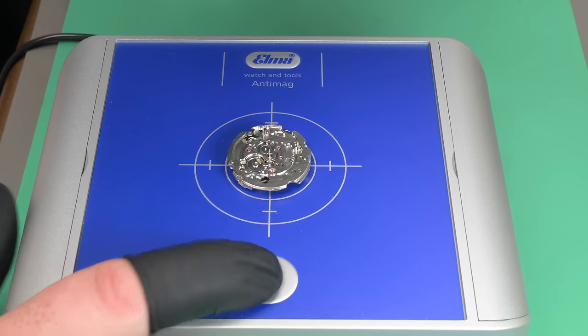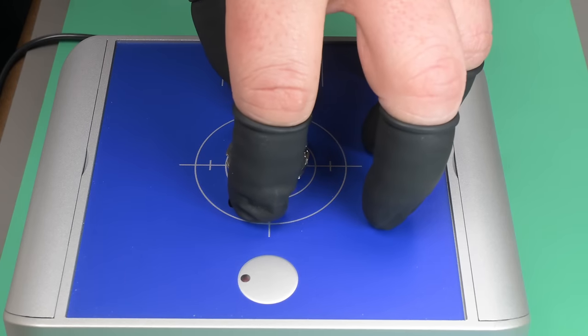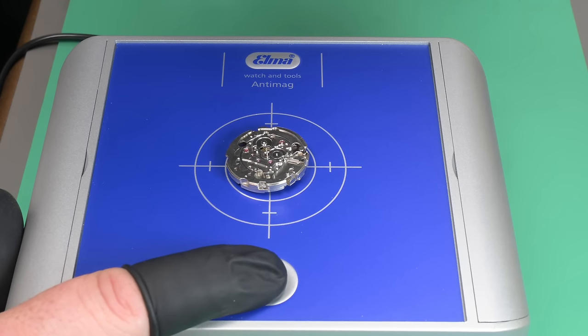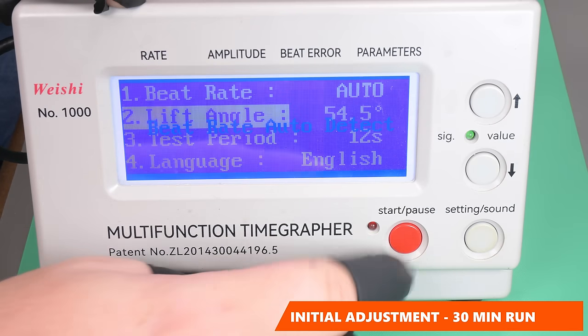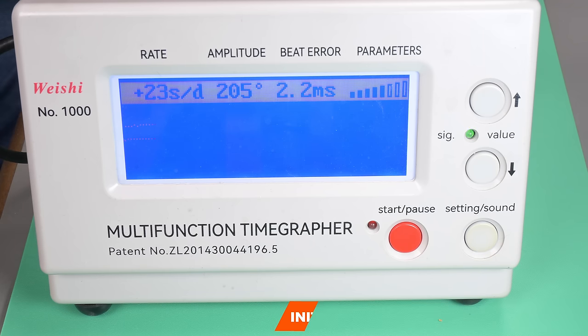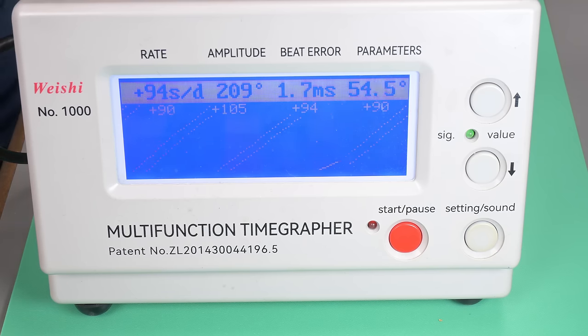We're going to demagnetize this movement — I do this on every watch but have only shown it in one other video. Every single movement gets demagnetized regardless of whether my phone app shows magnetism or not. This is only about 30 minutes after the watch has been running. Now I'm going to show adjusting the beat error, but I'm doing it through a loupe, which I hate and am not good at — I usually do this under my microscope. I got the thing way sped up obviously, and it's so touchy.